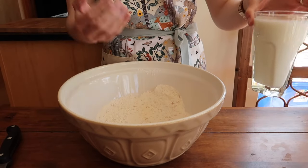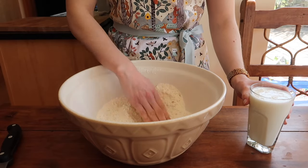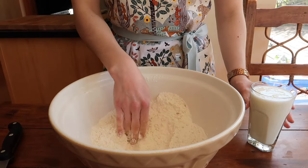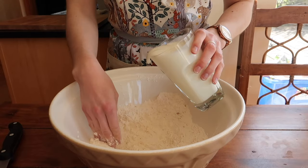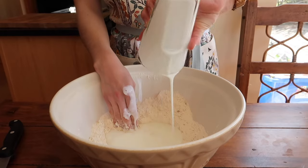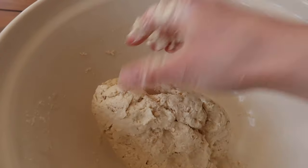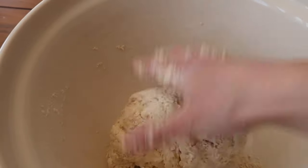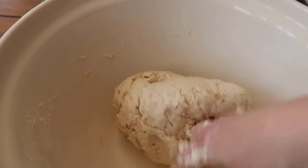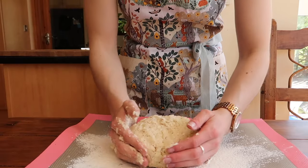Now it's time to add your liquid and bring the dough together. If you don't like getting your hands wet you can use the back of a wooden spoon, but I really like to get stuck in — shape your hand like a claw, pour everything in, and work in circles from the center outwards until the dough starts to come together. You'll end up with a dough that is soft but not overly sticky.